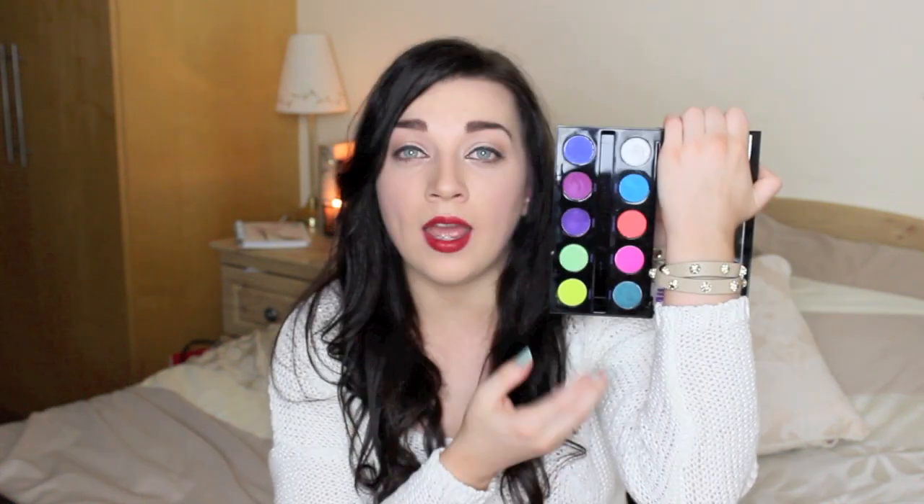Just going to jump right ahead and get started. So the first product I'm going to show you is the Urban Decay Electric Palette. You can actually create quite very subtle looks using this palette. You don't have to go OTT with big dramatic looks. You can use any of these eyeshadows right under your lower lash line for a pop of colour, or you could dip your brush into a bit of water or spray a bit of your setting spray onto your brush and use any of them as a liner.